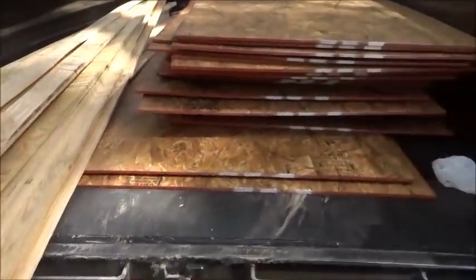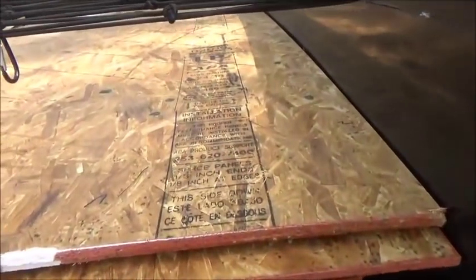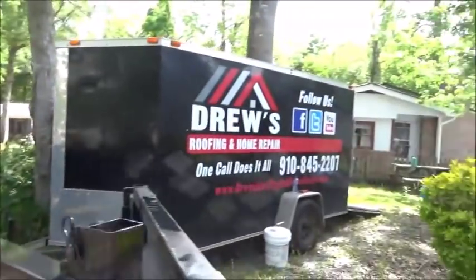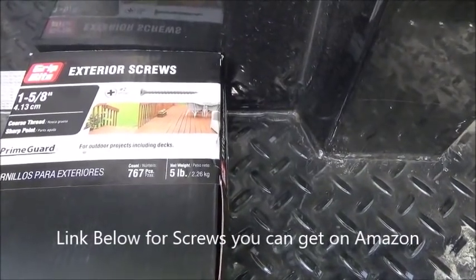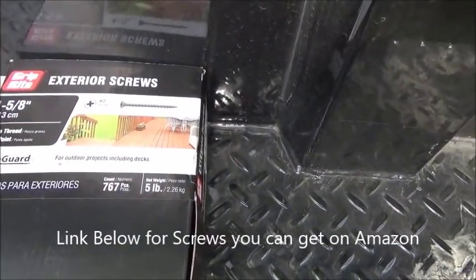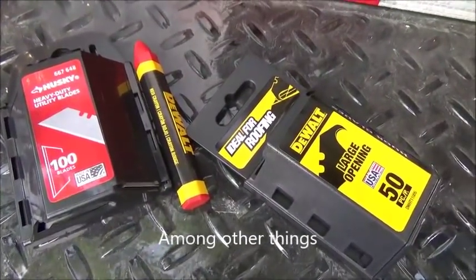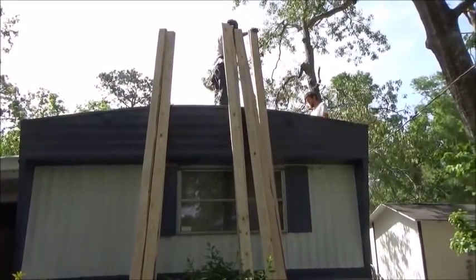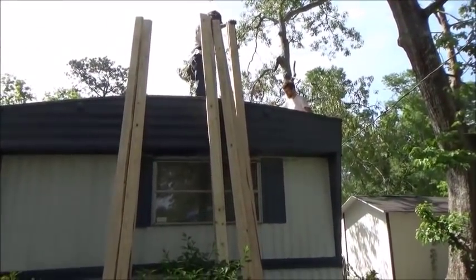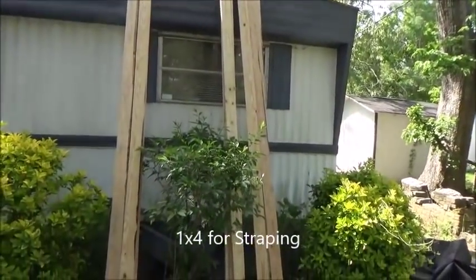Here's the materials list: 1x4's for strapping, OSB plywood 7/16ths, a box of exterior deck screws at an inch and 5/8ths, a pen for marking off, a straight blade for cutting. We have 1x4's by 14 — that's what we got at our local Home Depot.